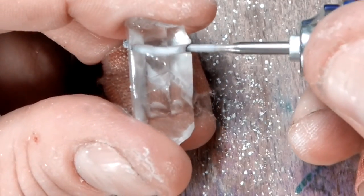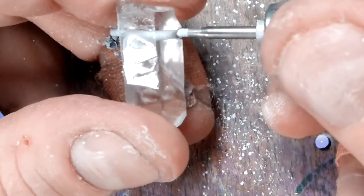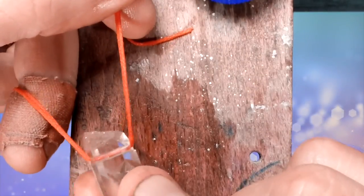Now we've put a 1.5 millimeter hole in this quartz crystal. Just some final straightening up of the hole, and finally, let's clean the debris out of that bead hole. Let's get a soapy string and just rub it back and forth to make sure that hole is totally clean.